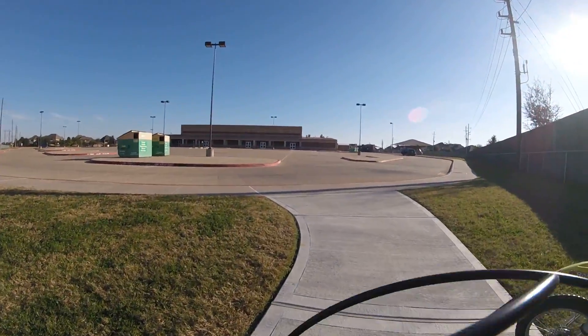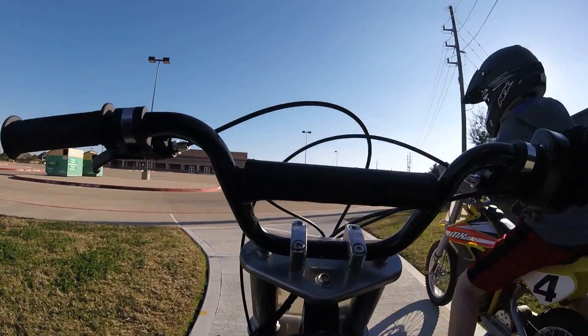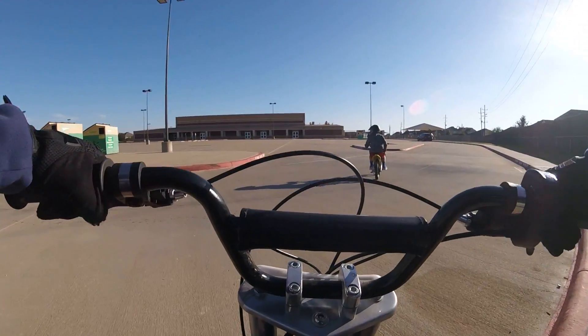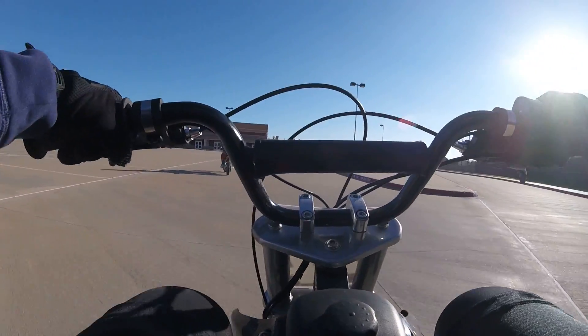Are we gonna go down this curb or ride down there and see if we can empty off on the sidewalk? This is like a little drift course.